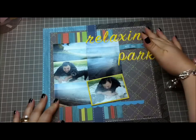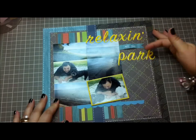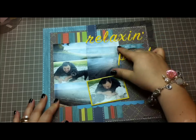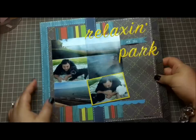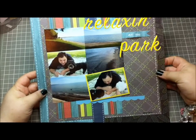These letters here are Thickers — 'relaxing' and 'park' are Thickers — and then I just made a little fishtail banner and wrote 'at the.' That's pretty much it. That's my entire layout and it was super simple and quick.